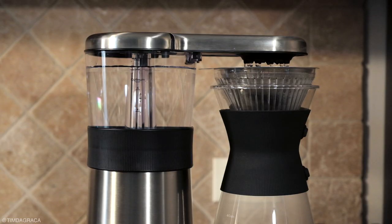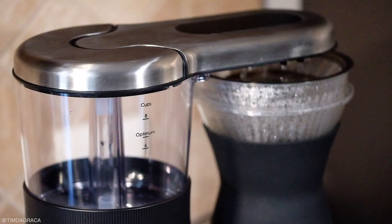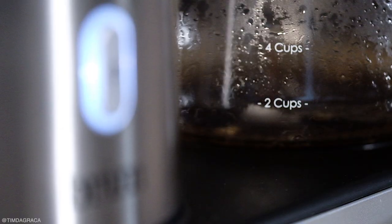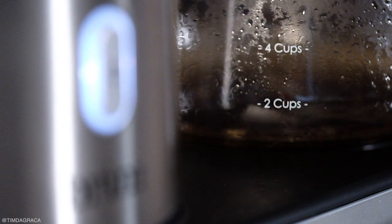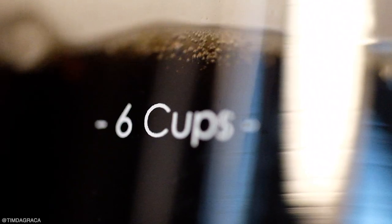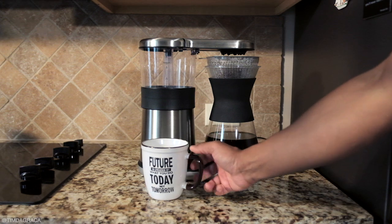You can see that there's a tube that transports the water to the showerhead that's directly over the ground coffee and glass carafe. This showerhead distributes water to the grounds by pulsing. Brim says that this helps create turbulence for a perfect bloom, resulting in a coffee bed that's evenly saturated, giving a smooth taste.